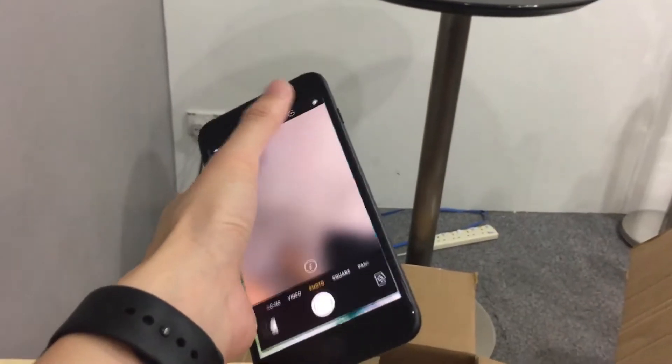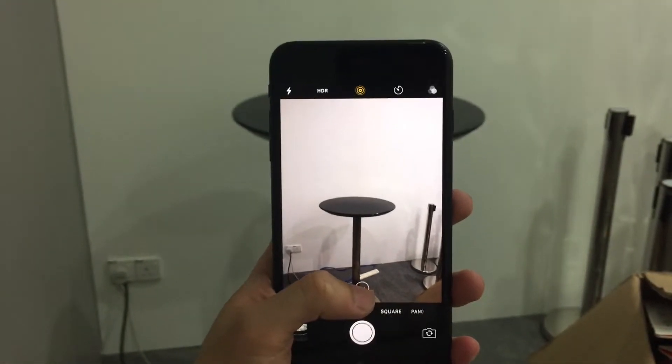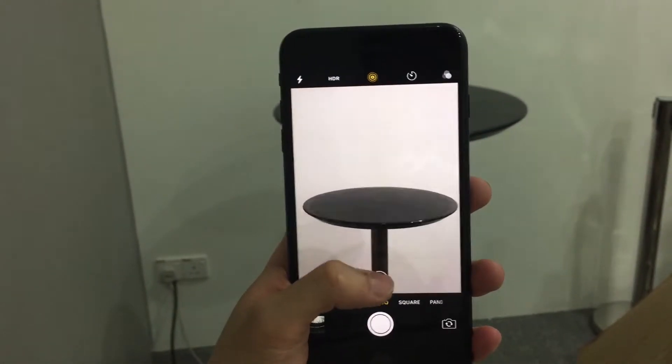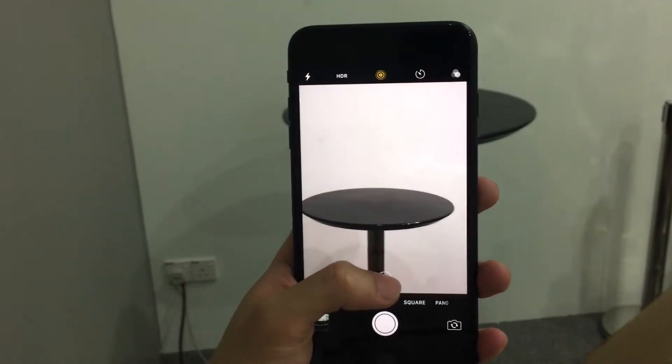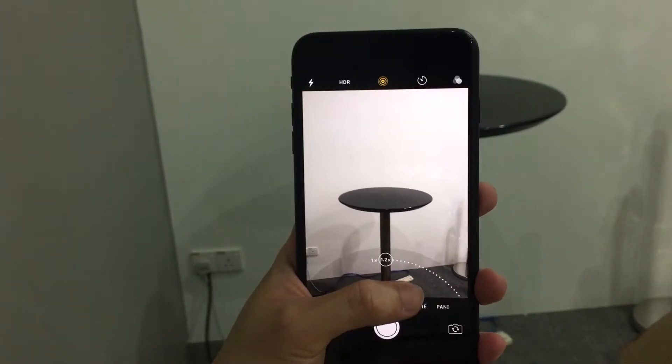The best part is the camera system. It's an all-new dual lens system — when you want to zoom in, just tap the screen for 2x zoom and it switches between the wide angle lens and the telephoto lens, giving you amazing camera quality.